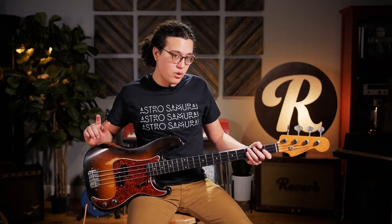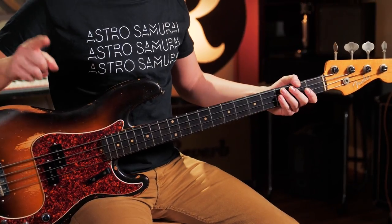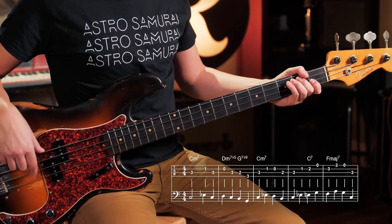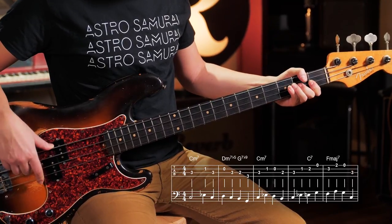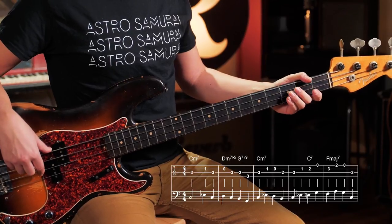Now this time we're going to F minor, so there's a quick little tonicization — a leading tone going up. There you're going C, E flat, E, G, and then to F.